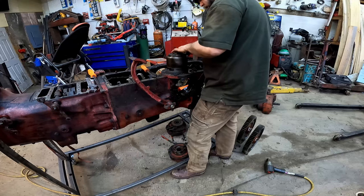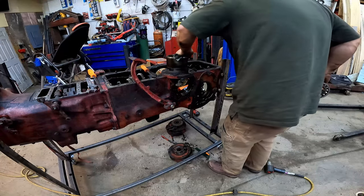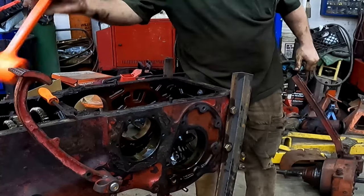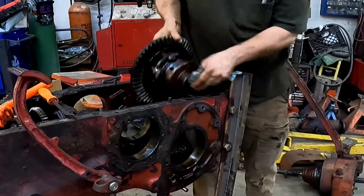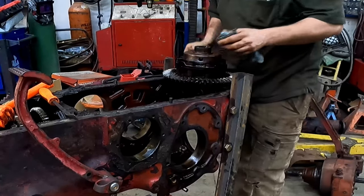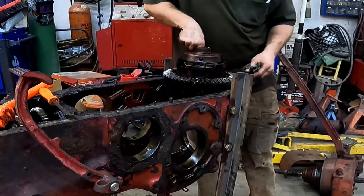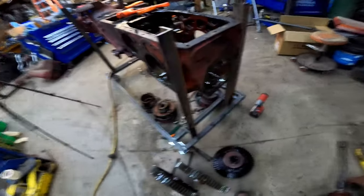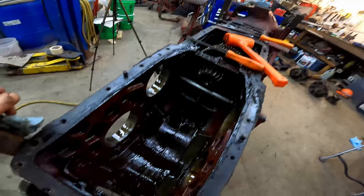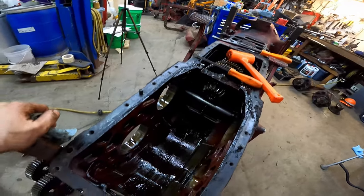Not terrible, but it's not great. There's the pieces, there's the empty case. That's how you tear the rear differential, bull gears, bull pinions, and carriers out of a Farmall 300.